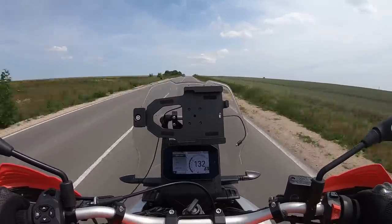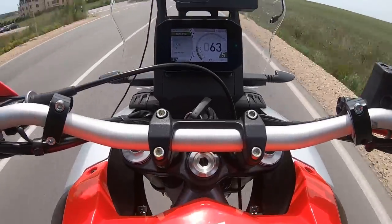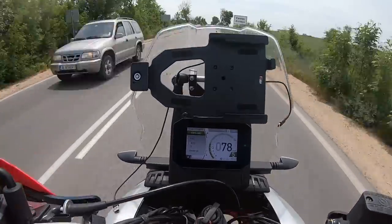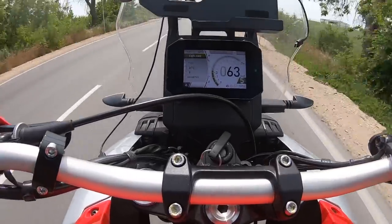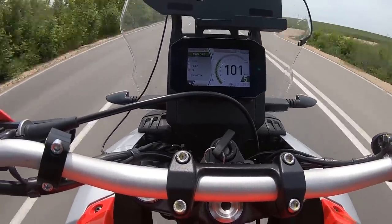At 136 km/h and 6,000 RPMs — listen to this sound. Full throttle — listen to that choking noise again.